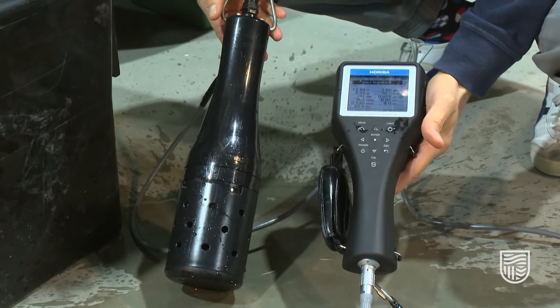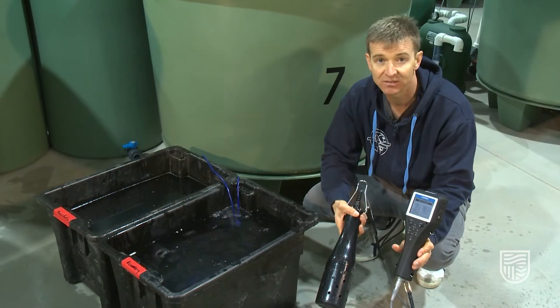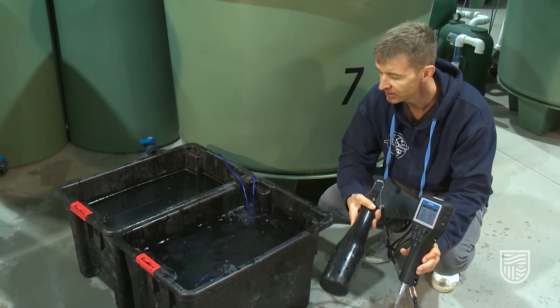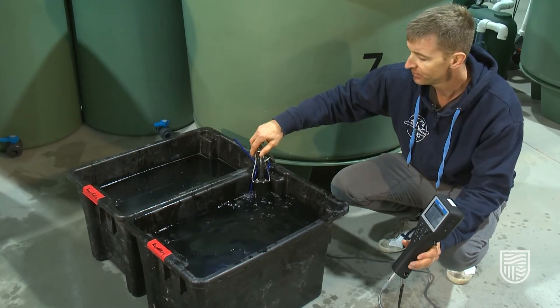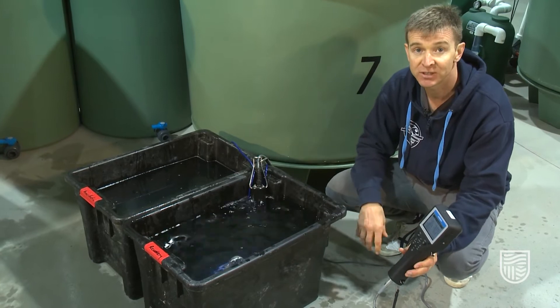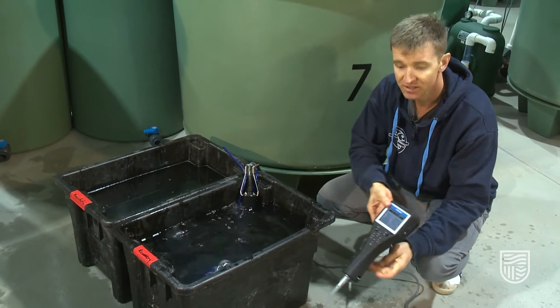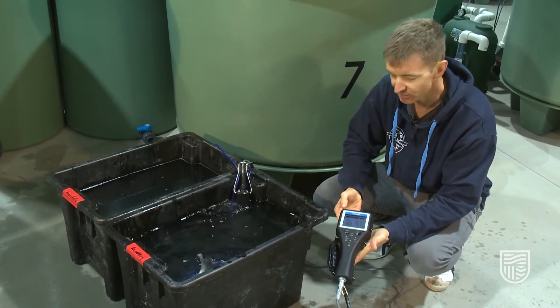We use a multi-probe water quality meter here. This is a Horiba model, but any probe which has a dissolved oxygen, pH, and temperature sensor is fine. We place these into the water and use them to monitor the water quality. Ideally, you would have this probe in there the entire time and monitor the different levels of the water quality parameters as the fish are recovering.